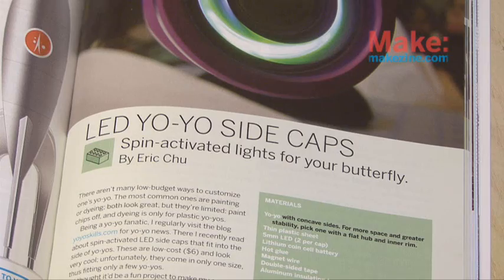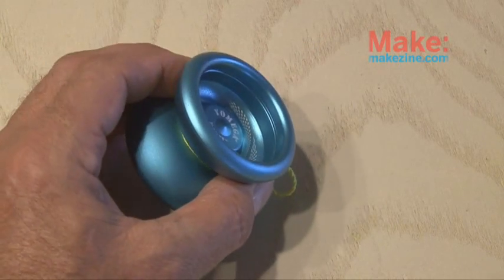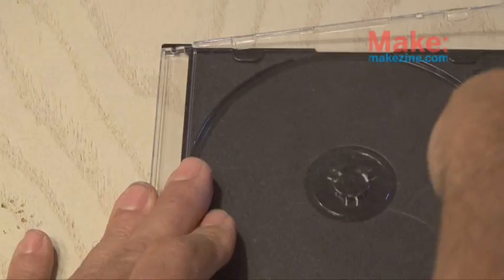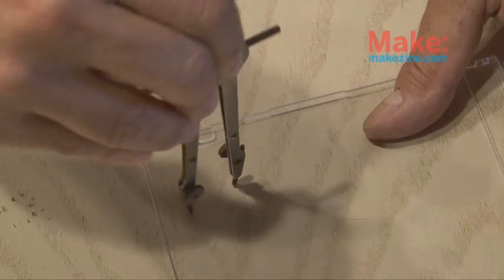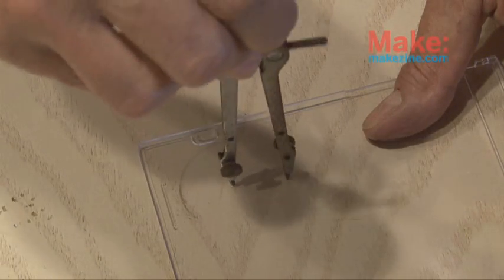Make Volume 22 is where you'll find the LED yo-yo project by Eric Chu. You'll need a yo-yo that has concave sides, kind of like this one that I picked up. We need to do some measuring, and the easiest way to do that is with a caliper, so we'll use our caliper to measure the inside diameter of the yo-yo. We need to use some thin plastic for this project, and the best I could find was a CD case, so we'll be using the clear side and drawing a circle using a compass the size of the inside diameter of our yo-yo.